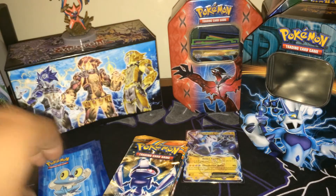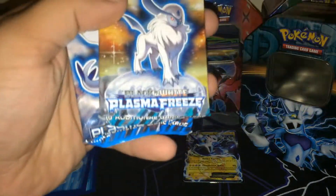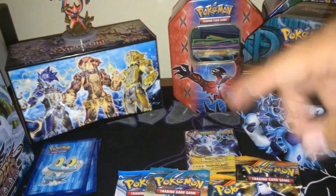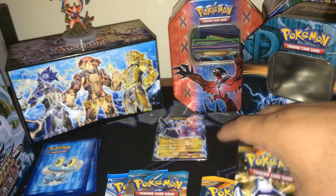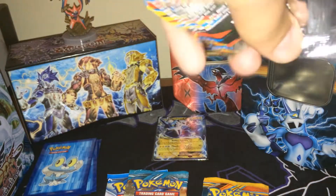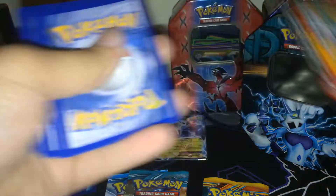I'll give away a code at the end of the video, so stay tuned as always. We got Plasma Blast, Plasma Blast, Plasma Storm with Lugia on the cover, and Plasma Freeze. I actually don't like Plasma Blast — we have a very bad history together. In anything I open where there are packs of Plasma Blast, I always try to open that first because I absolutely hate it. In Ben's Plasma Blast packs, I don't think he pulled anything of substance either. It's just not my kind of set.